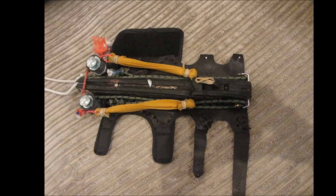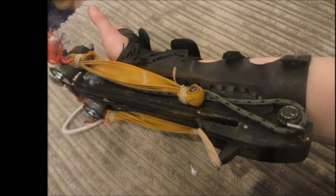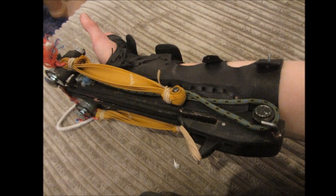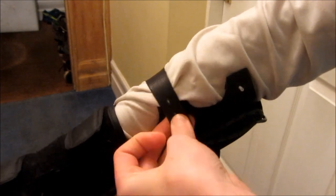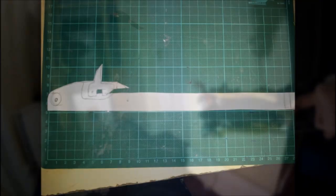Hey guys, today I'm going to be showing you how to make this Assassin's Creed style wrist-mounted sling bow. This sling bow is wrist-mounted and can be easily put onto your wrist using velcro and leather straps which I've made. This is the tutorial video — in a previous video I've shown all of the shooting of this crossbow and how to load it.